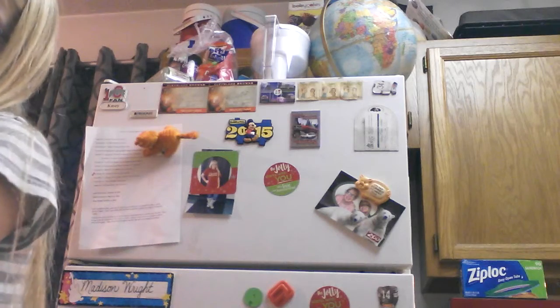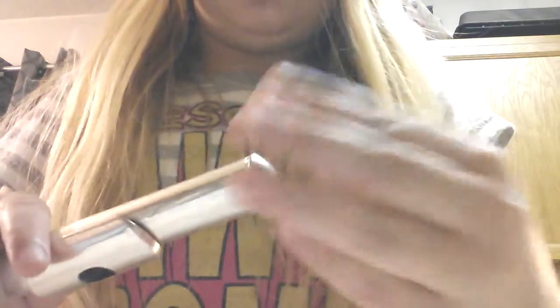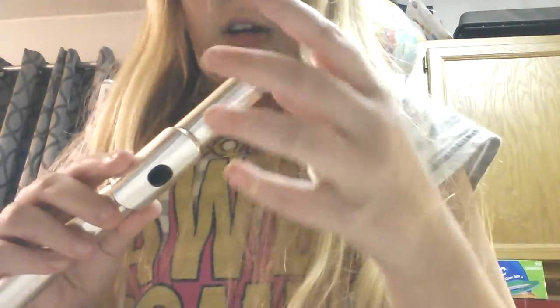I'm going to go piece by piece and then show you it all put together. So here's the head joint — you blow over the top of this hole, your lip will be right there like this. Also, if you guys didn't know, flutes are woodwinds because we have a cork inside. This part comes off and you actually use this to tune your flute, but my flute's fine so I'm setting that aside.